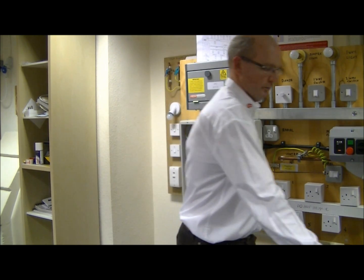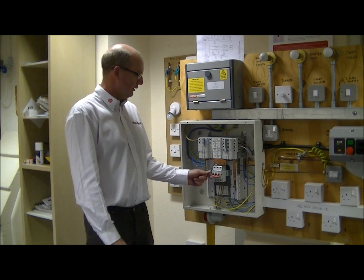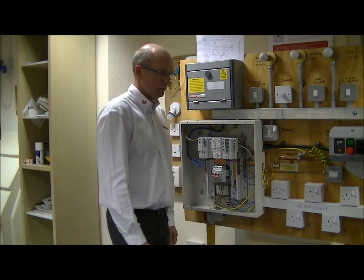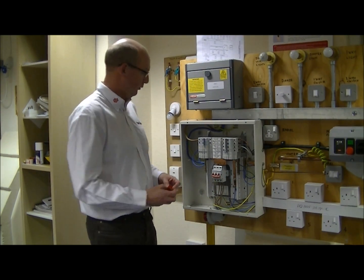First of all we need to seek permission and then isolate at the main switch to the installation. Once isolated, we need to apply a suitable locking mechanism.